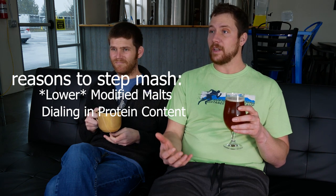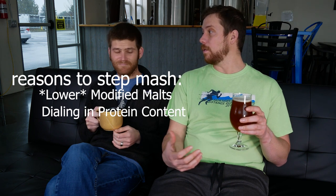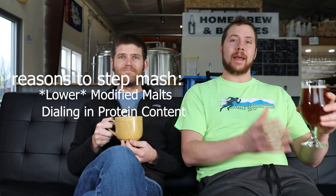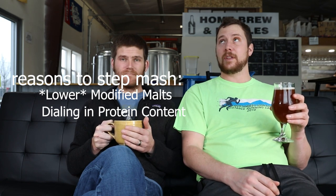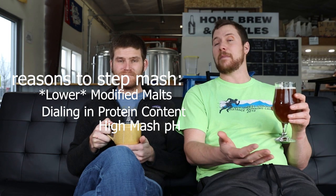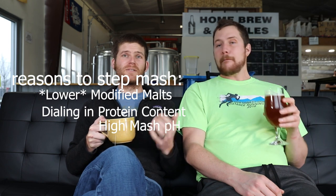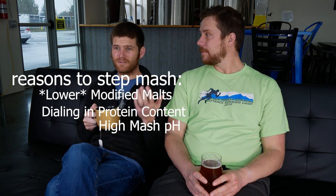Another thing to consider is the overall grist. If you have a lot of adjuncts like oats or unmalted grains — like in a hazy pale — you might need to do more work to extract both protein and sugars from those grains. You'll also want to consider water chemistry and the acidity of the malts you're using, since that will affect your mash pH and may mean you need an extra rest.